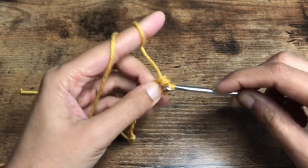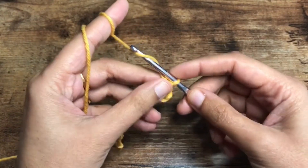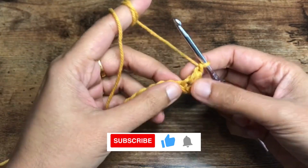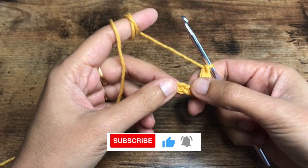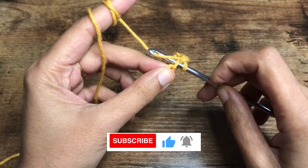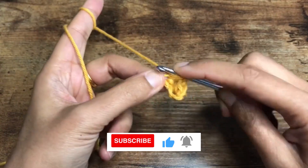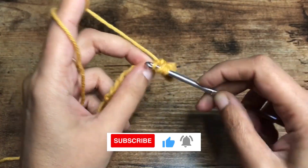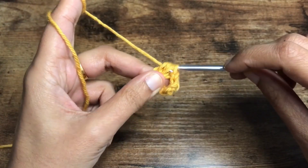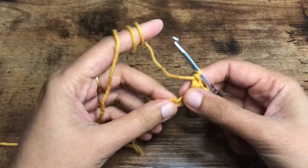Yarn over and pull through all the loops on the hook, then chain one to secure that cluster. This stitch is called the mini bean stitch. Skip the next chain and in the next stitch insert the hook, pull the yarn, yarn over, insert into the same chain, pull the yarn — you have four loops on the hook — yarn over again and pull through all the loops on the hook, chain one.